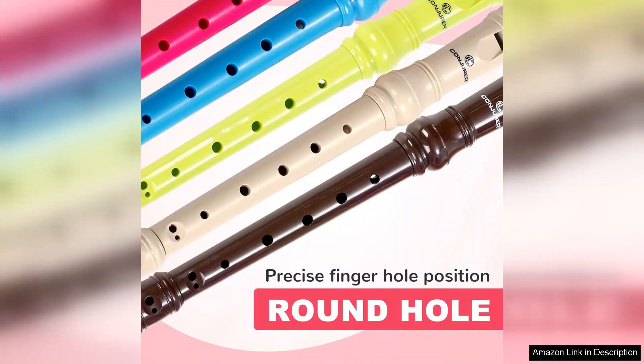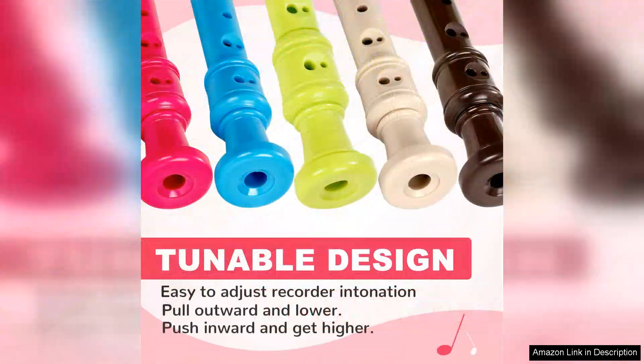I also appreciate how lightweight and portable this recorder is. It fits easily into a backpack, making it convenient for school or music lessons. The included cleaning rod is a thoughtful addition that promotes maintenance and care, which is essential for preserving the instrument's longevity.